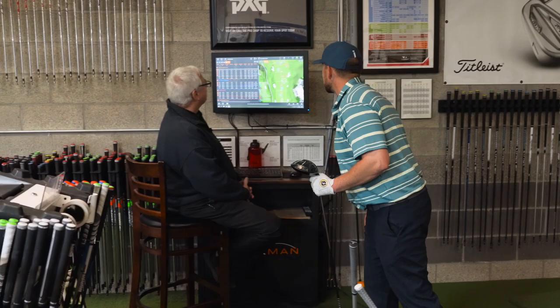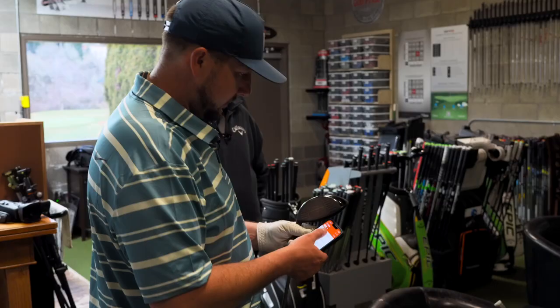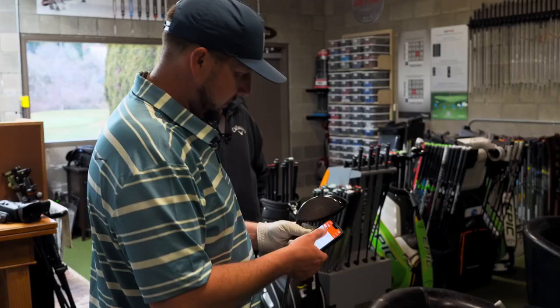Well, thank you sir. Your expertise is always most appreciated. That's a wrap — anything else? No sir. All ready for the tourney on Monday.